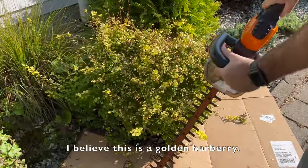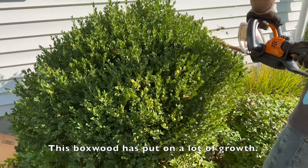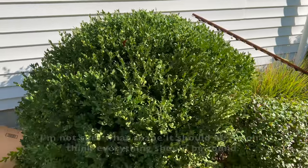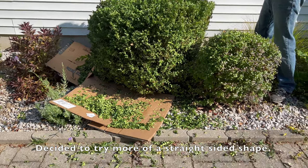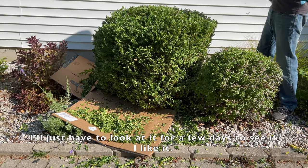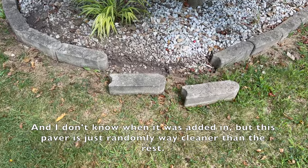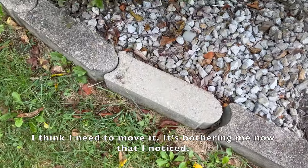I believe this is a golden barberry. This boxwood has put on a lot of growth — I'm not sure what shape it should be; I don't think everything should be round. I'll just have to look at it for a few days to see if I like it. I worked a little more on straightening the edging and noticed this paver is just randomly way cleaner than the rest. I think I need to move it — it's bothering me now that I noticed it.